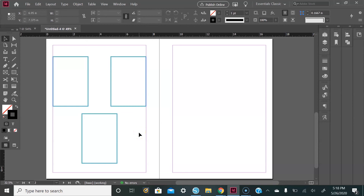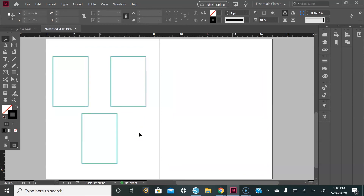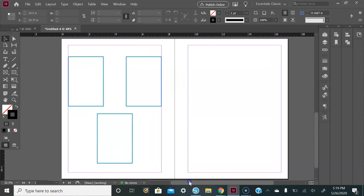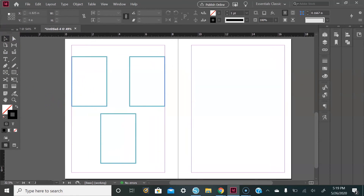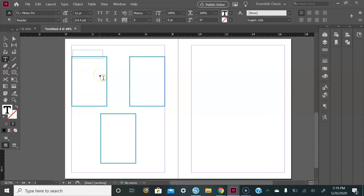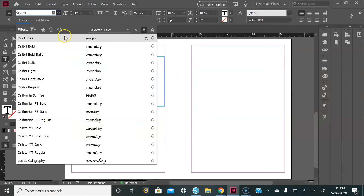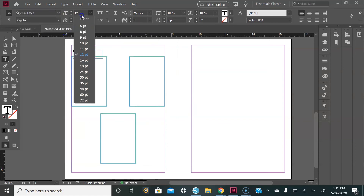If you want to see what it looks like without the margin lines, just hit the W key, then hit it back to get those margins back. From here, add the actual days of the week using the Type tool — drag and drop your box and type out your text. This will say Monday. Highlight all of the text, go up and change the font to Kali Littles, and the size will be 60.